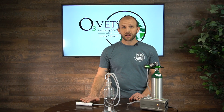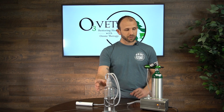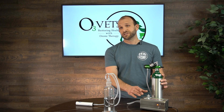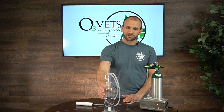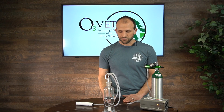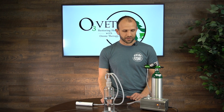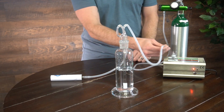You'll also need a destruct of some sort. You'll need a fluid bubbler — this is our 500ml fluid bubbler. You'll need your oxygen regulator, oxygen tank, and your ozone generator, of course. The first step is making sure these are on the same surface. We don't like the water being higher than the generator, as you have more likelihood of siphoning that back into the generator. So keep it on the same surface or the water below the generator.